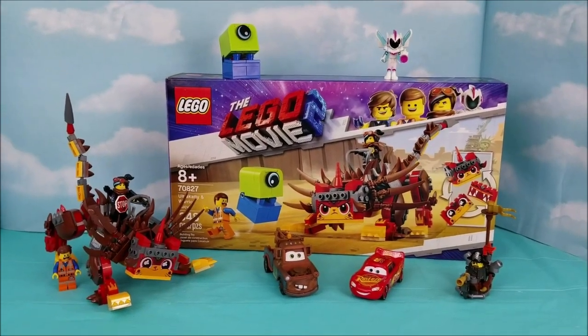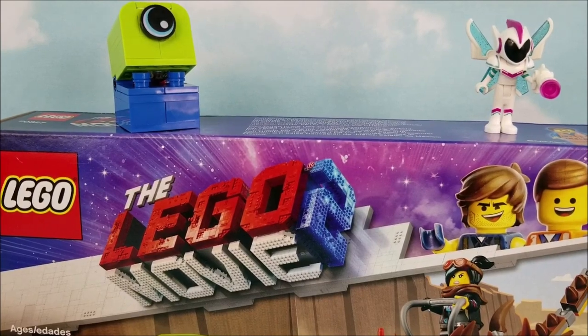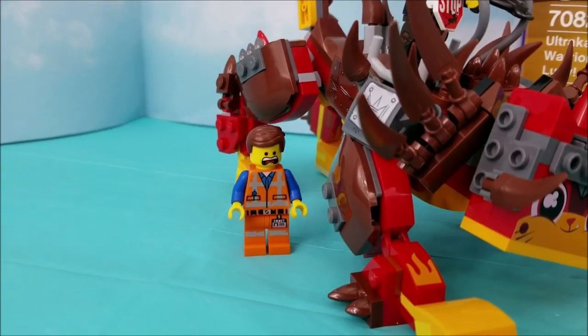Hey Duders, welcome to Pollywog Lagoon. Today I'm going to be showing you the Lego Movie 2 Lego set of this super amazing Ultra Catty, Warrior Lucy,